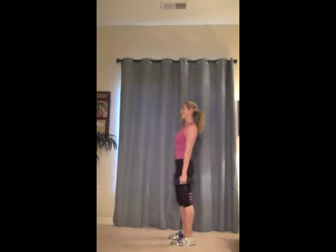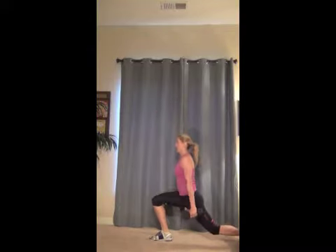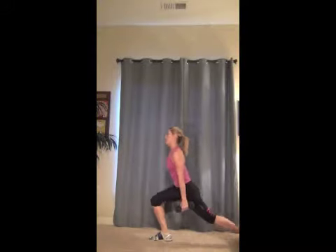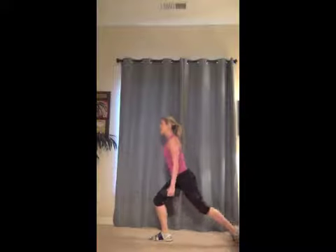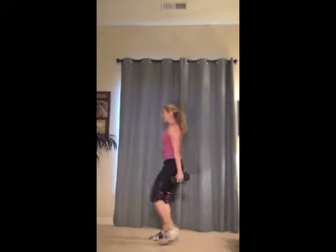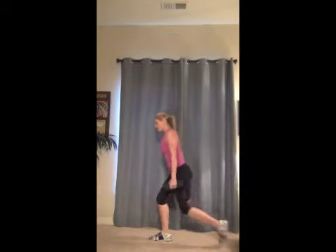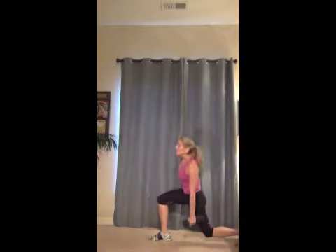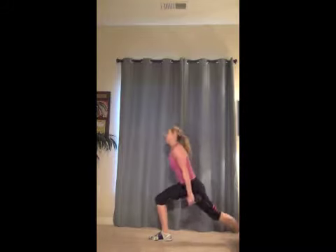Feet together, posture tall. And kick, lunge. Good. Kick. Three, crunch it. Four, five, six, seven. Now if you can't kick as high as me, just do a little kick — but the next round you'll remember. Two, last one. Awesome.